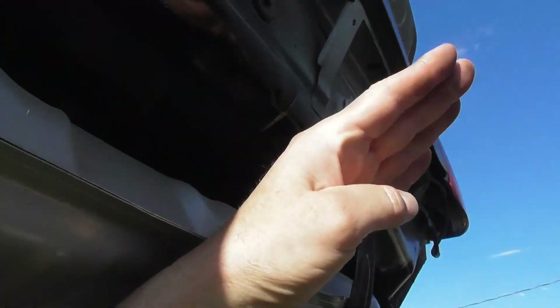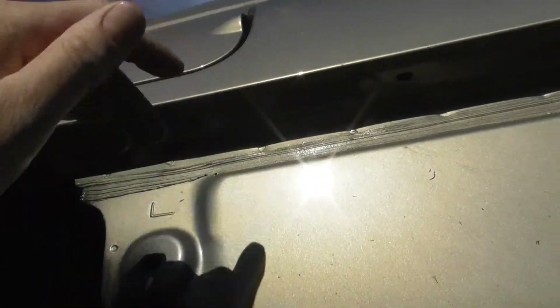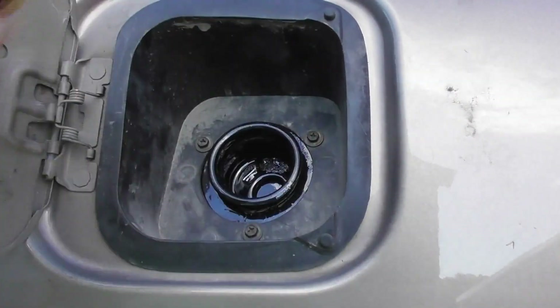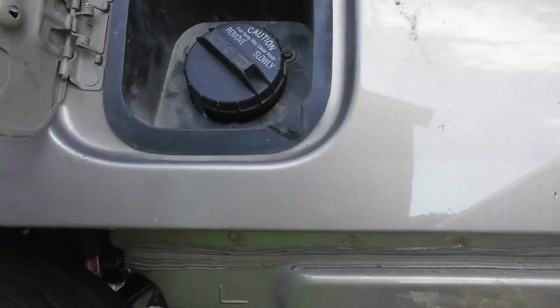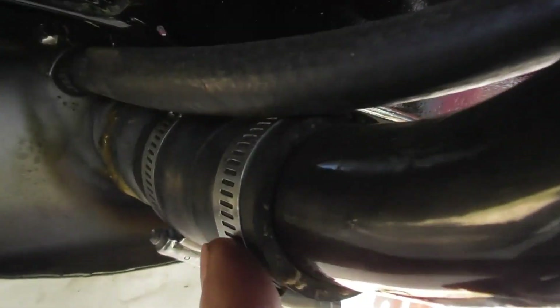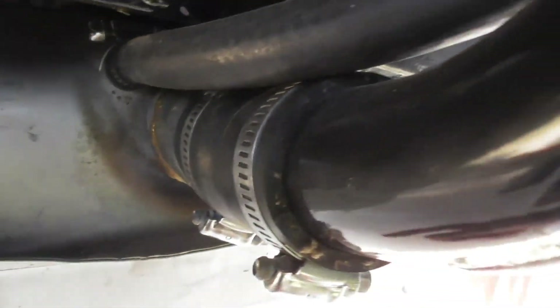That way the filler neck isn't coming out back here — it just hooks right back up to where it was. You can see the gas filler neck is in there. Put your high-octane petrol in there — or 87 octane, wherever he wants to run. Right down and hooked to the tank with an adapter, because this neck is smaller than the tank was, so had to use an adapter on the tank.